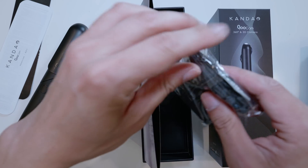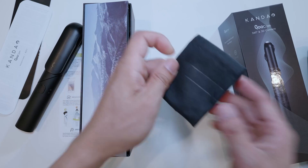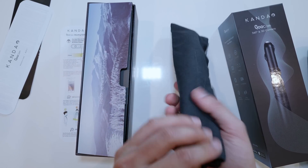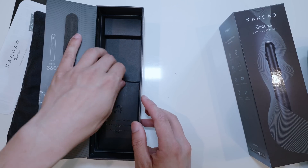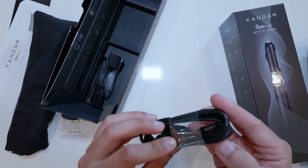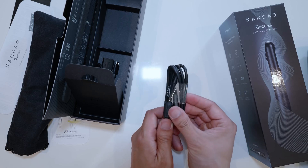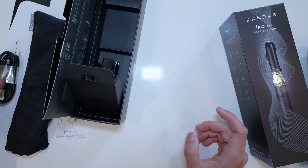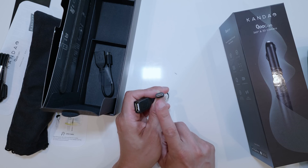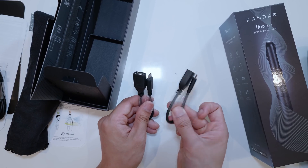Let's see what else is in the box. Inside here there's a little bag — a really nice long bag to fit the camera in. And we have a USB cable. It's the old school USB, not USB-C, which is a bit weird. This is probably for charging and transferring footage from the camera to the computer. But look at that — we do also have a USB-C converter, which is great.